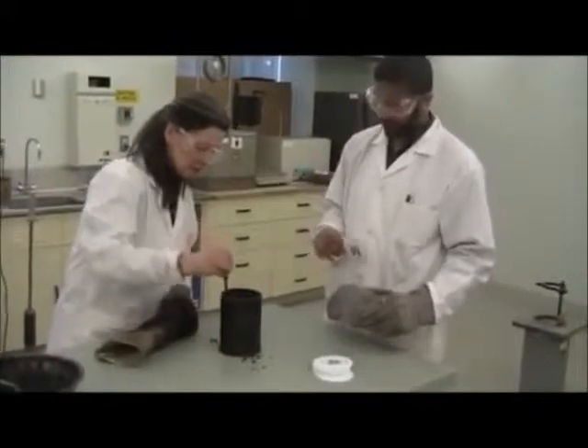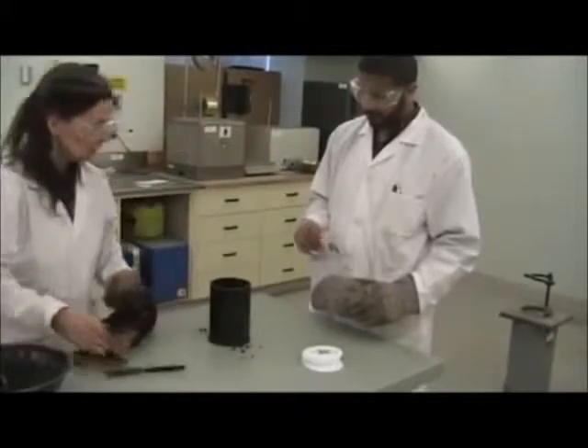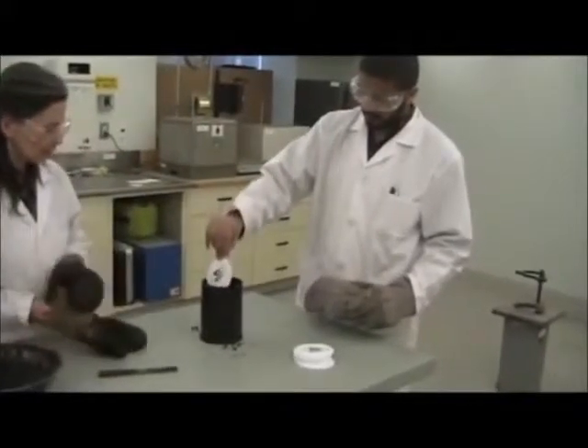There's also a trough that should be used. You would also normally rod your mixture, but not in this lab. Put another paper disc directly on the top.